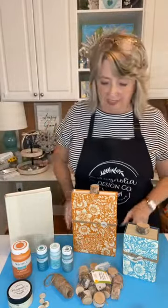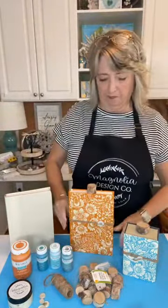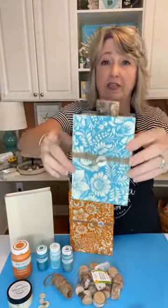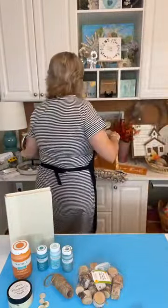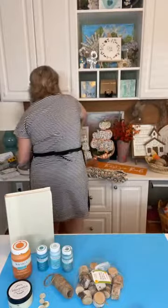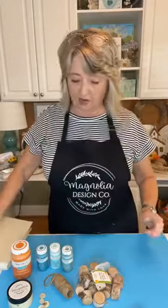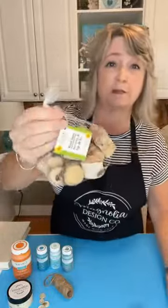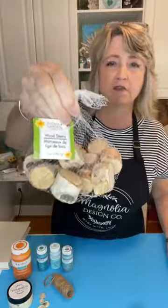And this is where we're going. I would do a set of three of each. So that's where we're headed. Let me set these back here and let's jump right in and get started. We're also going to be using some of these things — they're called wood stems. They're from Dollar Tree.